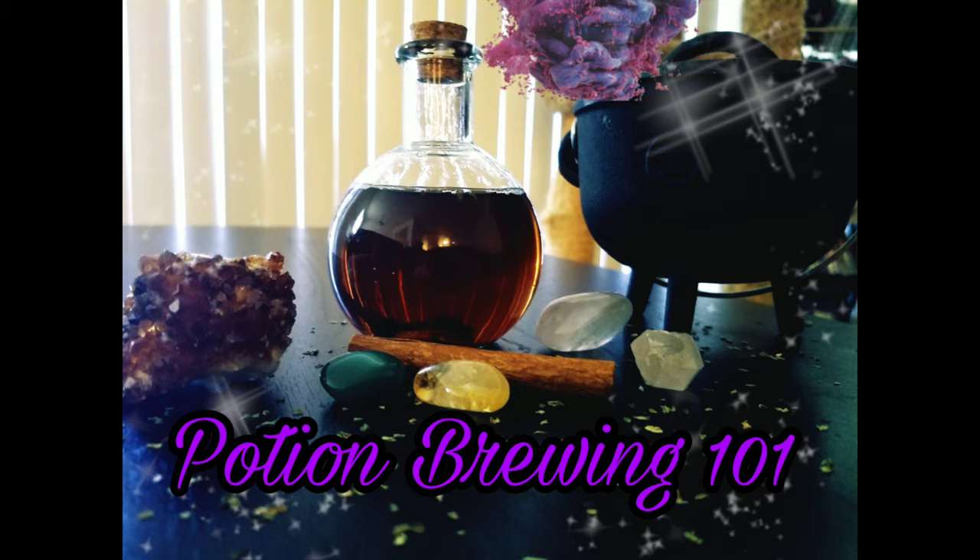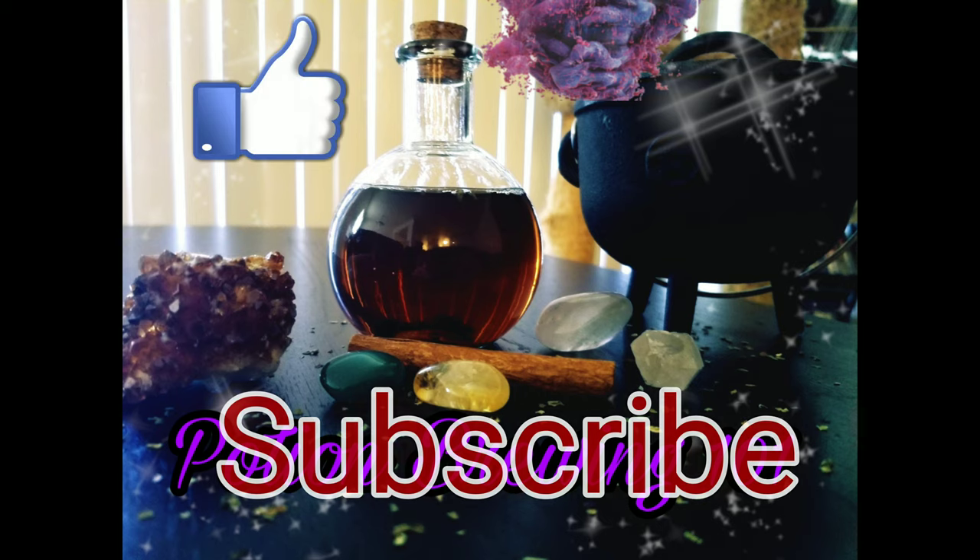When we think of potion brewing we imagine a large bubbling cauldron over a roaring fire. However, the modern witch has the widely overlooked convenience of an oven, which is the heat source we will be using today to brew our potion. If you love our witchy talks, hit the subscribe button so you miss not a single one.